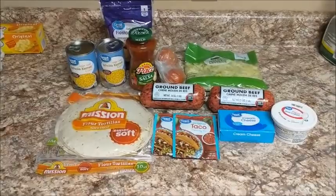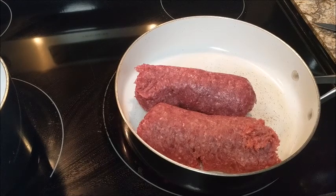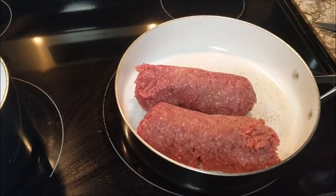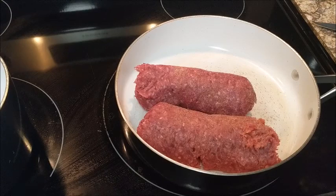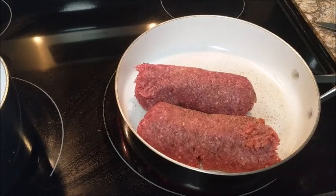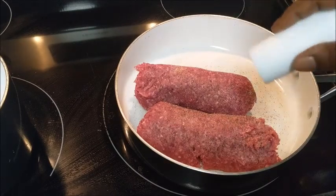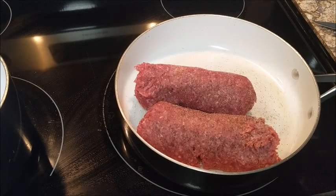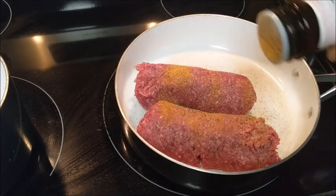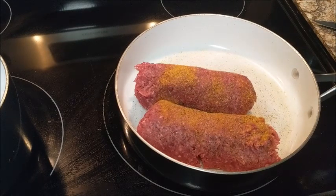Let's get started. I got my meat in the skillet and we all know how to brown some meat. I'm just going to lightly season it because I'm going to put some taco seasoning and some other stuff in here, so I'm not going to season it too heavy. I'm using taco seasoning as well, so I'm just going to put a little garlic, a little salt and pepper, and some seasoning salt. We're just going to let this meat brown and then I will come back and show y'all how I'm going to mix this up.